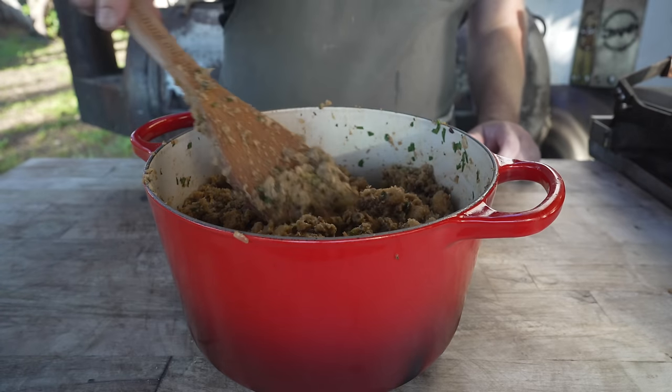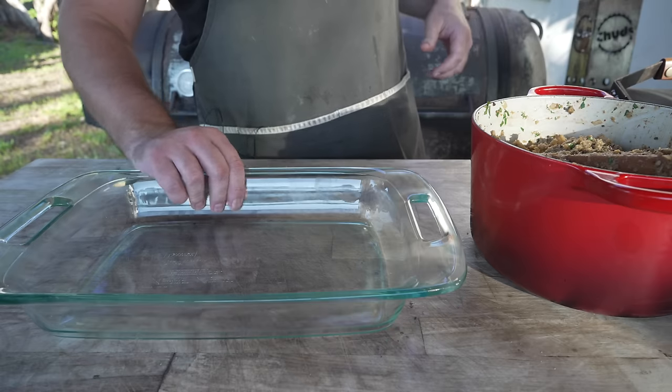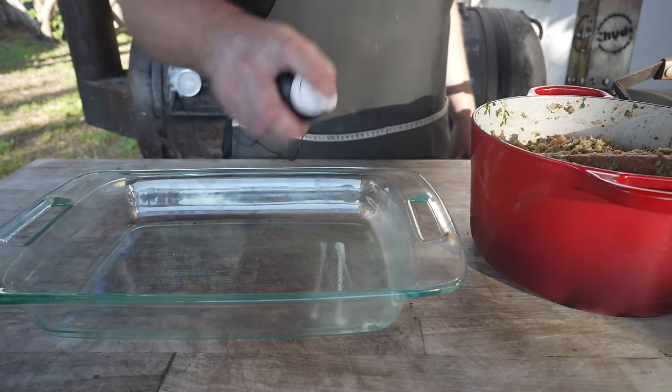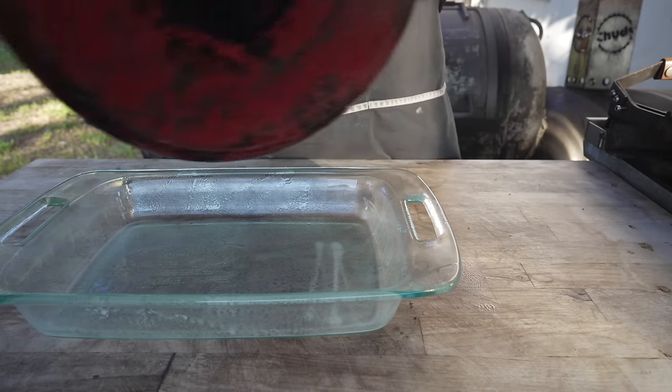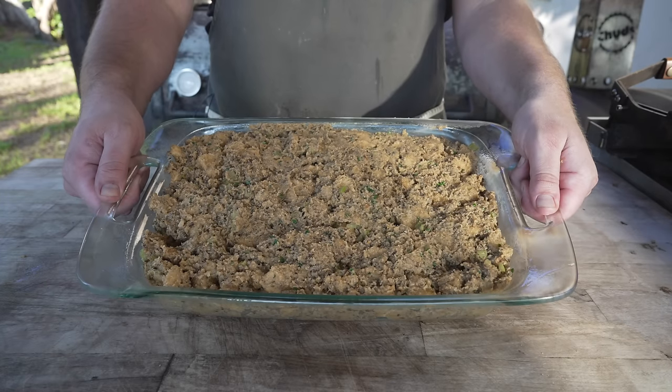I gave it a little taste — it tastes really, really good. Now it's time to pop this into a 13 by 9 inch baking dish. I'm going to hit this with some sprayable Wagyu beef tallow, and then in we go. I'm going to wrap this in foil until we're ready to cook it.